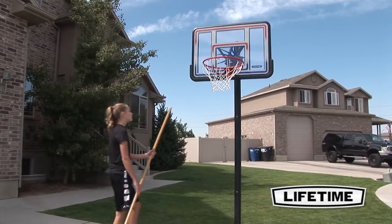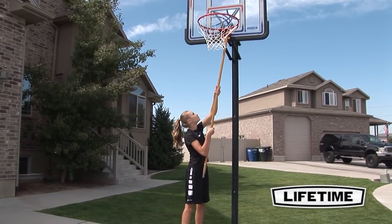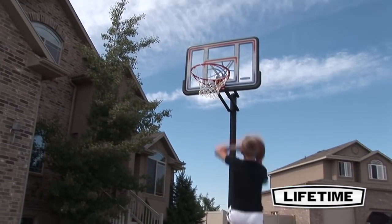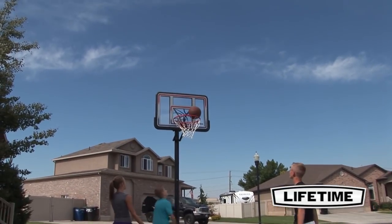With a 5 year limited warranty, this system from Lifetime Products is sure to provide years of family fun. So bring the fun and competition home and enjoy this top quality in-ground hoop from Lifetime Products in the convenience of your own yard.